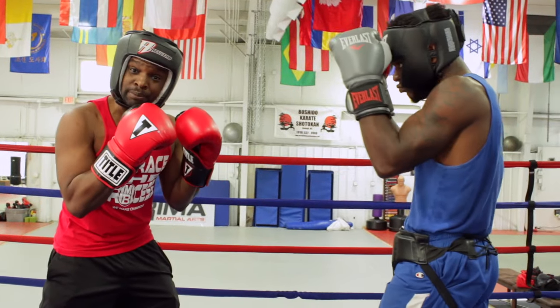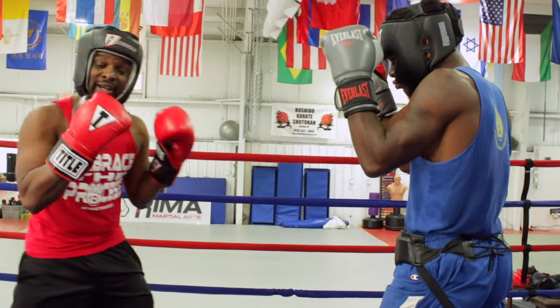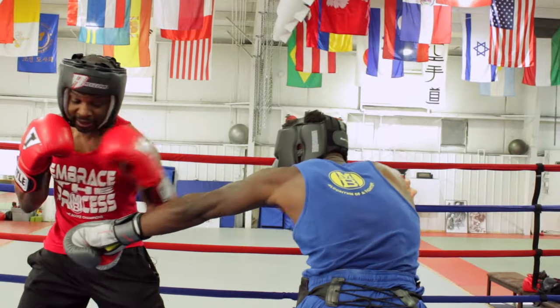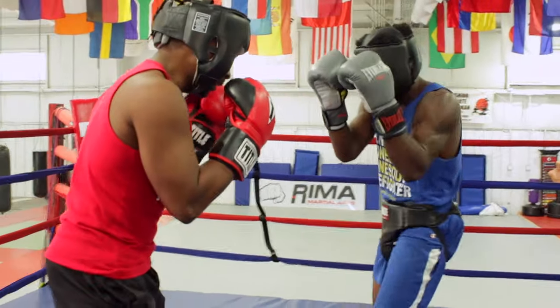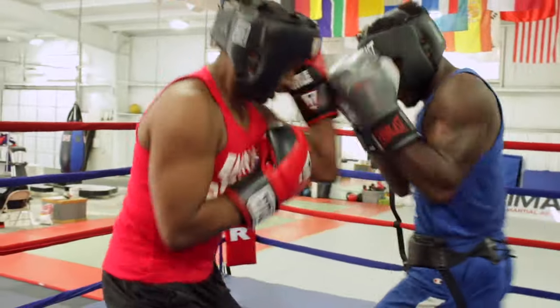Next we're going to block the jab to the body and counter with a straight right hand. So he throws the jab to the body and I just tip it out of the way. Boom and step around. Jab, boom, pop, and block.